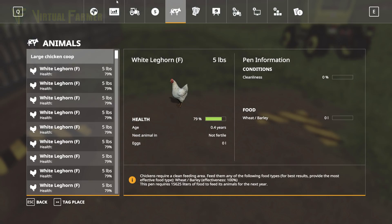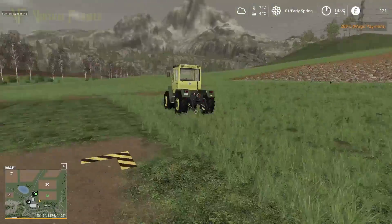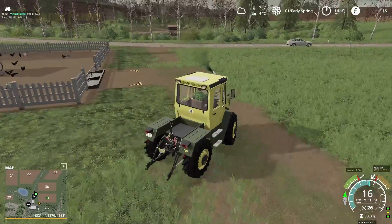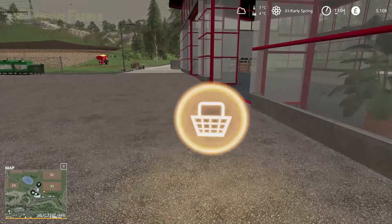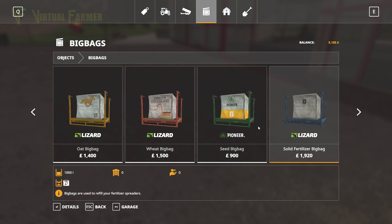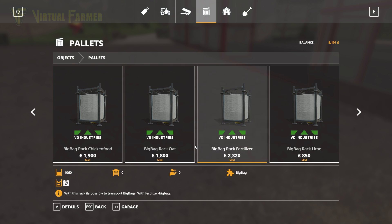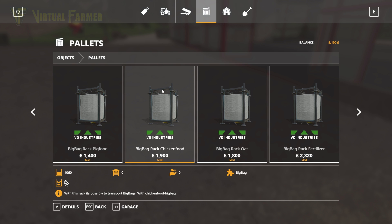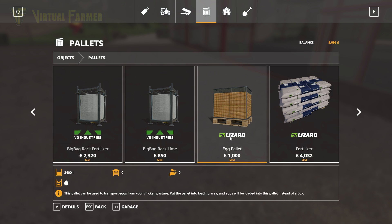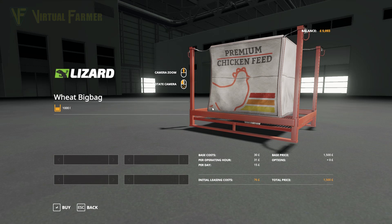We need to get them food. So we need to go buy some wheat or barley. We already have a box of eggs coming out even though we haven't given them any food yet. Let's head back to the shop and grab some food for the chickens. I've borrowed another 5,000 pounds. I'm only going to buy a single bag of feed — it's 1,500 for 1,000 litres. We want some egg pallets as well so they automatically fill. So we're going to grab one thing of premium chicken feed.